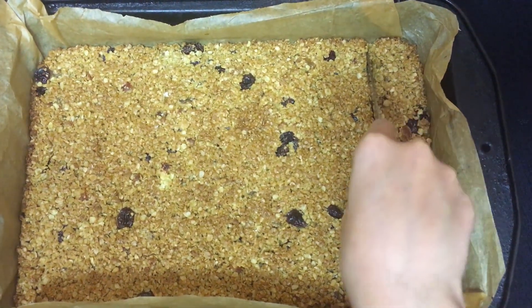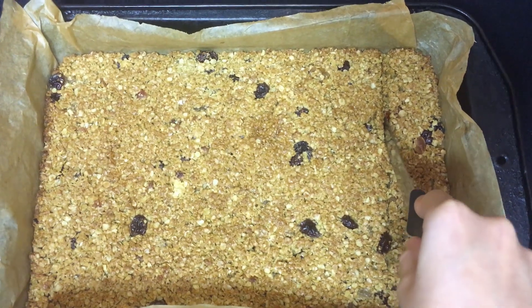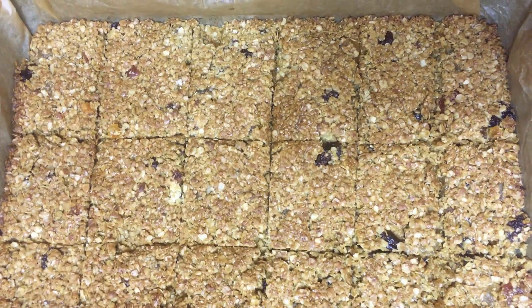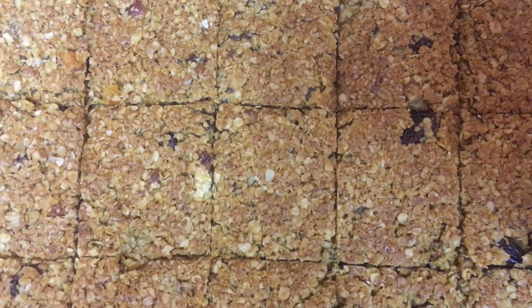So now we're going to cut it — cut it whilst it's still hot. It will be still soft at the moment but it will harden as it cools. And now we are going to leave them to completely cool.